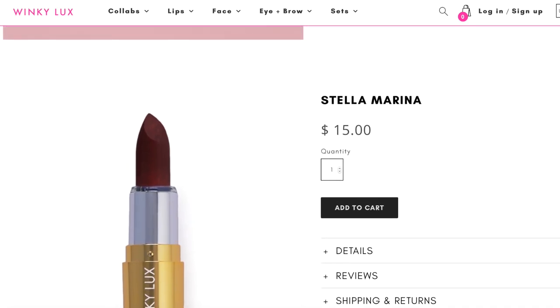Hey! Today I decided to film a get ready with me and I got to feature this Winky Luxe lipstick that I designed last year.